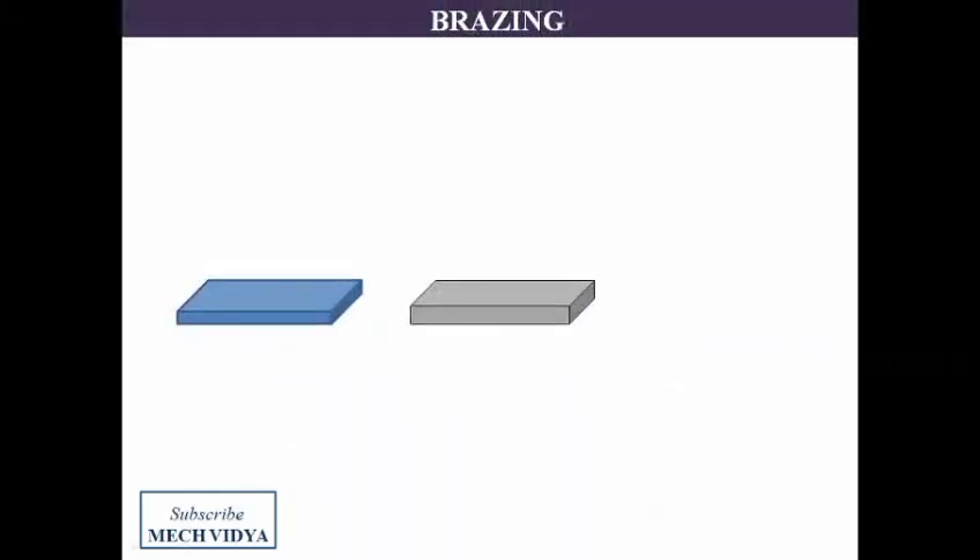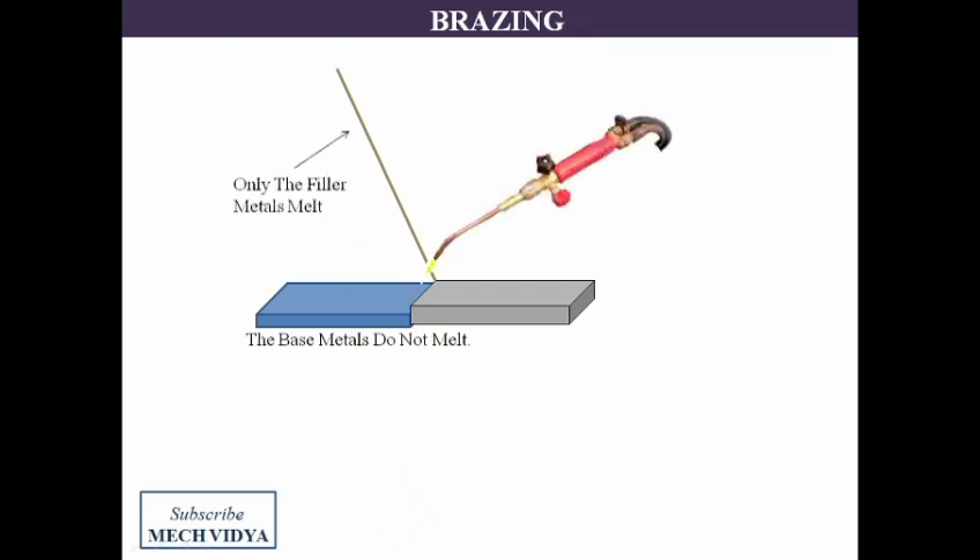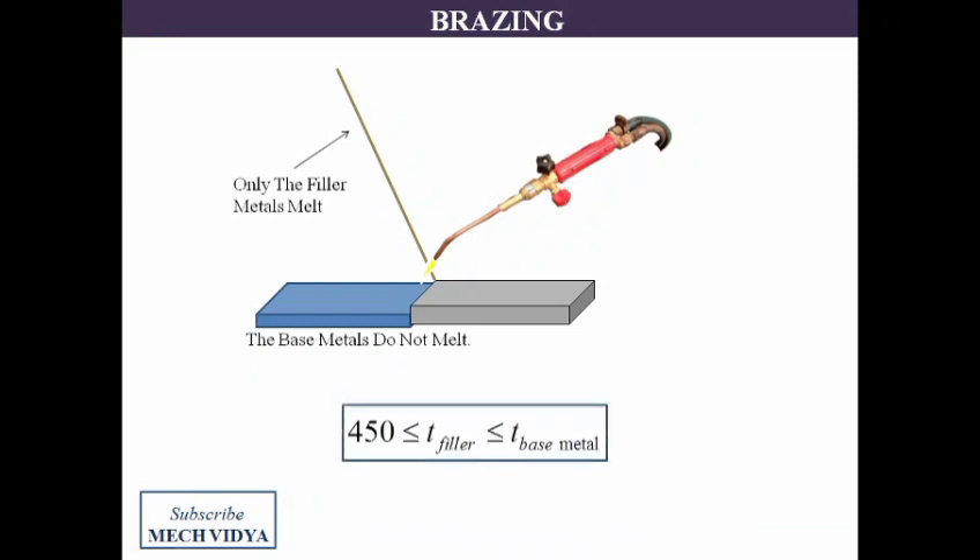In brazing, we join two metal parts without melting the faying surfaces of the base metal. Instead, we have a filler rod which is melted using the welding torch. The molten metal then flows in between the two edges which are to be joined and finally a permanent joint is made. A very important feature of brazing is that the melting temperature of the filler metal should always be greater than 450 degrees centigrade and less than the melting temperature of the base metal.